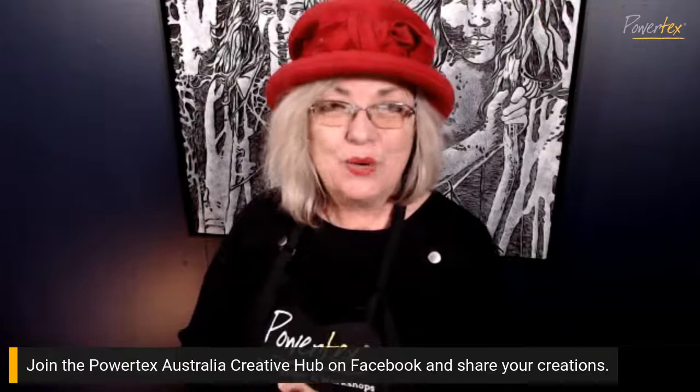From me to you, I hope you have a wonderful creative weekend. I look forward to seeing you back here again. Don't forget in the Powtex Australia hub to post what you're doing so we can see what you're up to creatively. I should post some of my work in progress that I've been doing on some seascapes and different landscapes. Cheers everyone, have a wonderful weekend, bye!